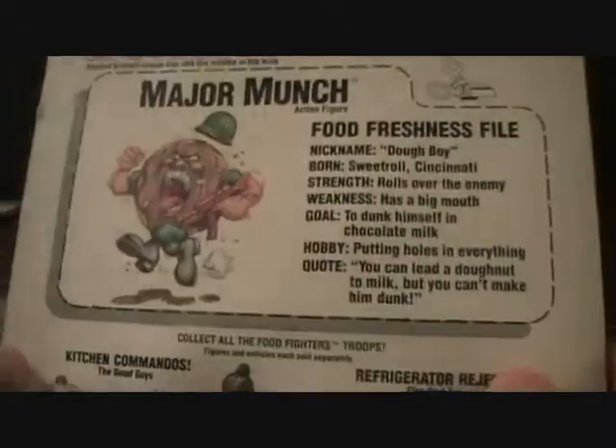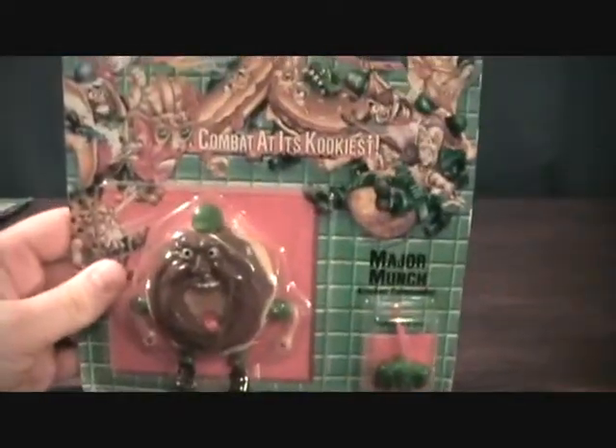There's a nice file card here that shows the other figures and vehicles that were made. So without further ado, let me take a quick break and we'll get him out of the package.